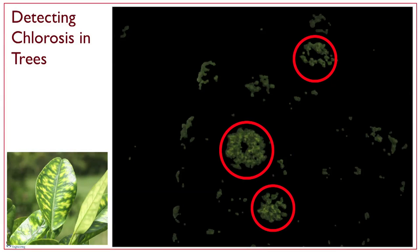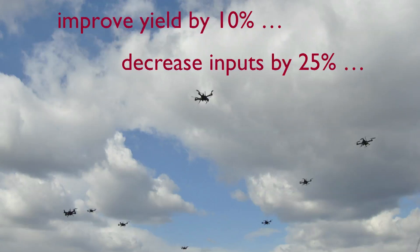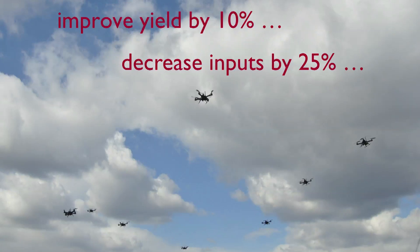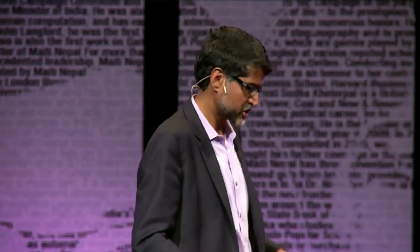Here's another example where we're able to detect chlorosis in trees — something farmers are concerned about — and standard image processing techniques on robots like this yield this information readily. If we're able to do this, we can improve crop yield by up to 10% and decrease inputs, particularly water, by up to 25% by applying these precision farming technologies.